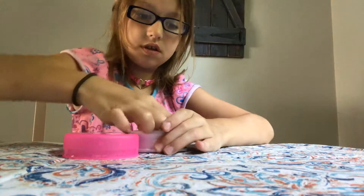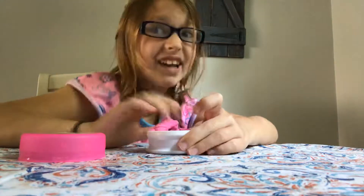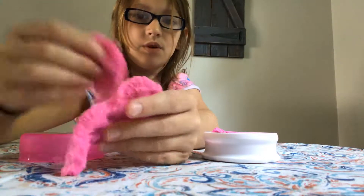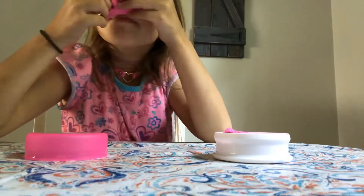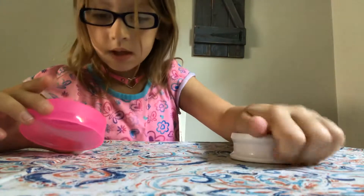So yeah, let's go to the mad matter. So this is the mad matter — it feels like kinetic sand, yeah, kinetic sand. Whoa, it also smells like kinetic sand, but it says pink matter on the box.